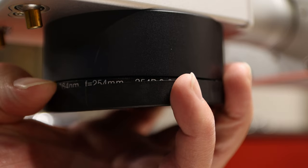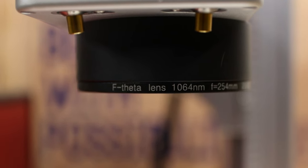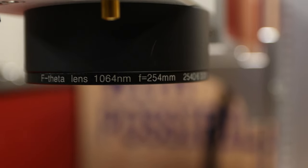The lens that came with the 30 watt Mopa I got was 175 millimeters, which gives you about a 6 by 9 work area to burn on. But that can actually be changed by purchasing and putting different lenses on the laser — there are a ton of different lenses you can get, and I haven't even dove into that world yet so stay tuned.